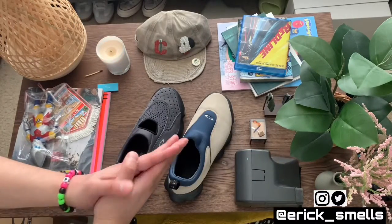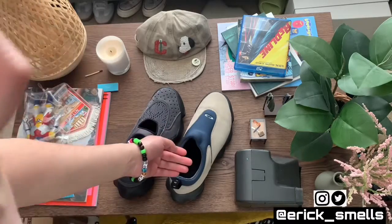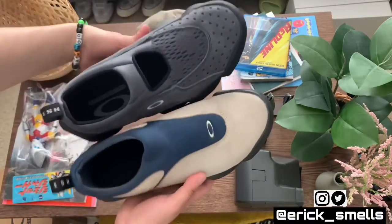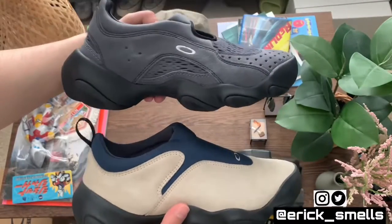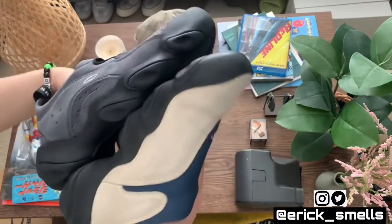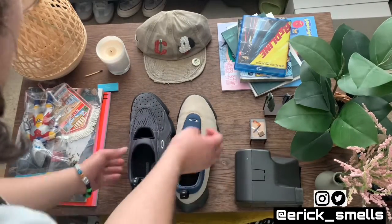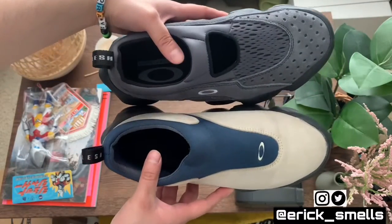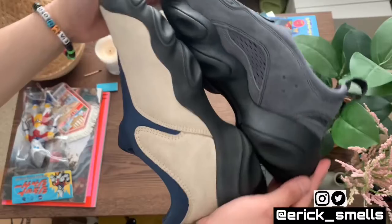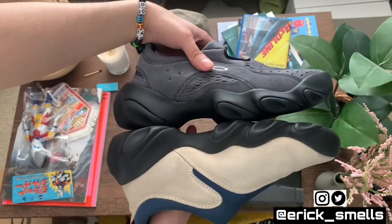I wanted to kick off the review with the comparison, because in my prior video I was able to compare the vintage pair with the brand new ones but they were totally different sizing so I couldn't really compare them. This time it's a little easier — this one is a seven and a half and the vintage is a size eight, so they should be pretty similar. And then — wait, these are like identical. The newer gray pair is a seven and a half and the vintage pair is a size eight, and they look literally the same size. That is really strange.